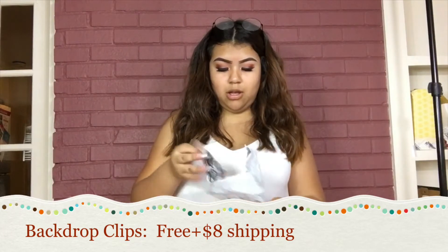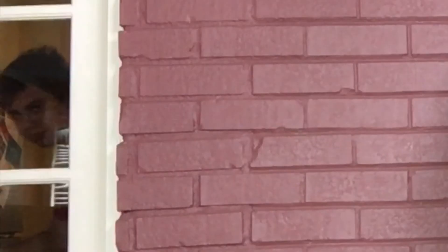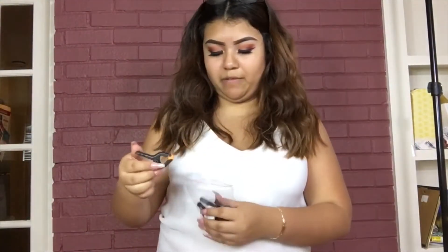Okay next — I don't even know what this is. Oh wait, these are my clips for the backdrop! Look how small they are — they're not gonna go around my backdrop at all. My backdrop is huge and these are not even the size of a palm. They're not going to clip anything.